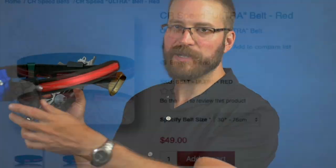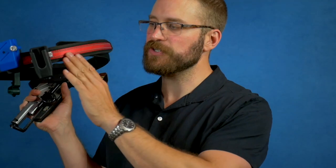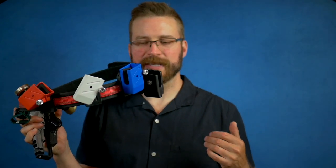The Ultra Belt is about $50 to $60. It is very well stitched, the binding is very good, and it's got nice stylish stitching going down the middle. It's a super premium gun belt — there's really not a lot more I can say about it.